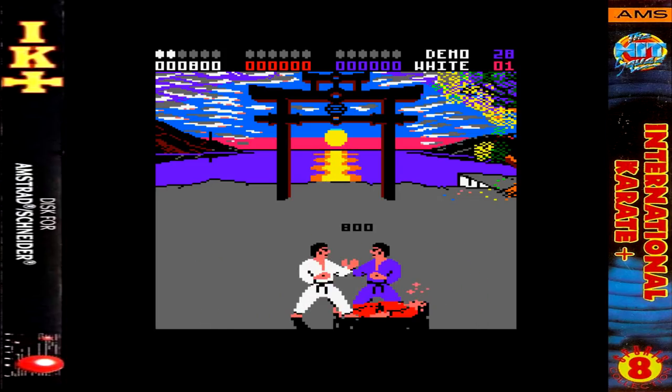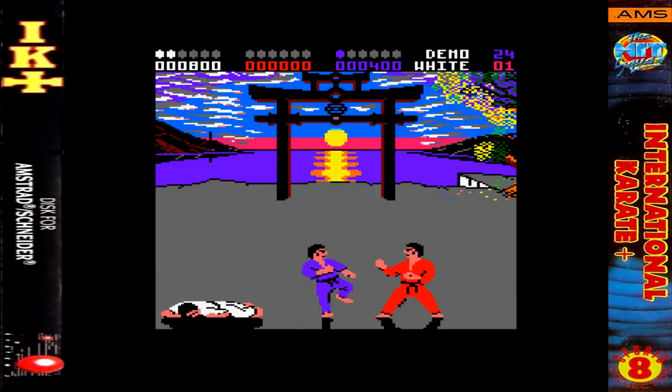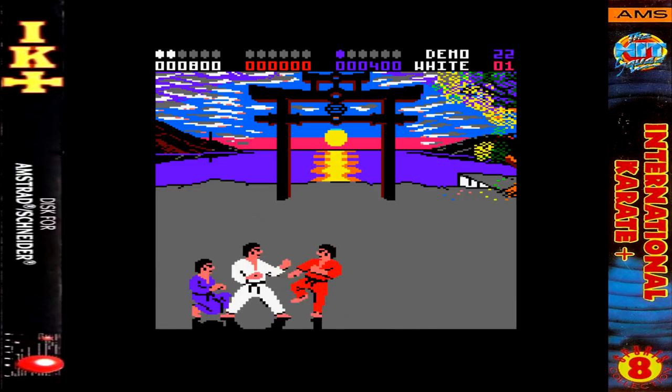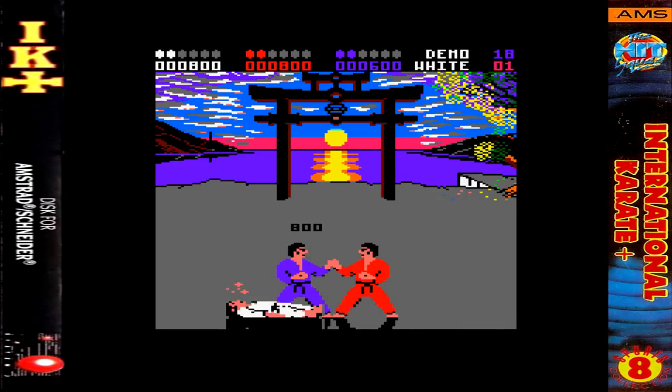No loading screen on the Amstrad version. Also, there's none of this resetting to starting positions after getting hit. Instead, you get laid out on the floor, gather your strength, get back up and continue fighting.